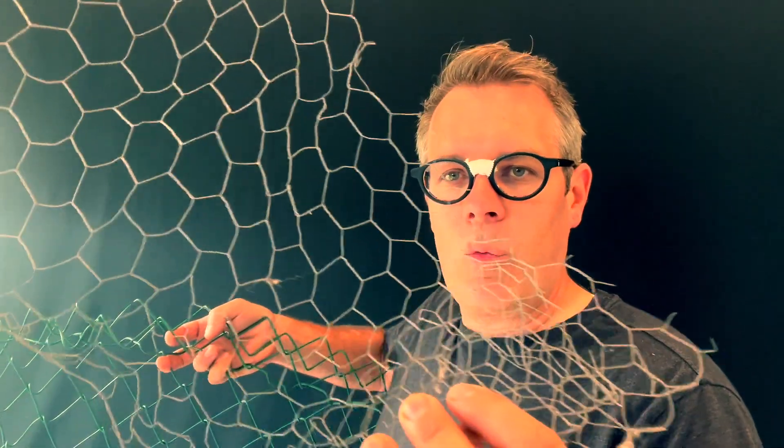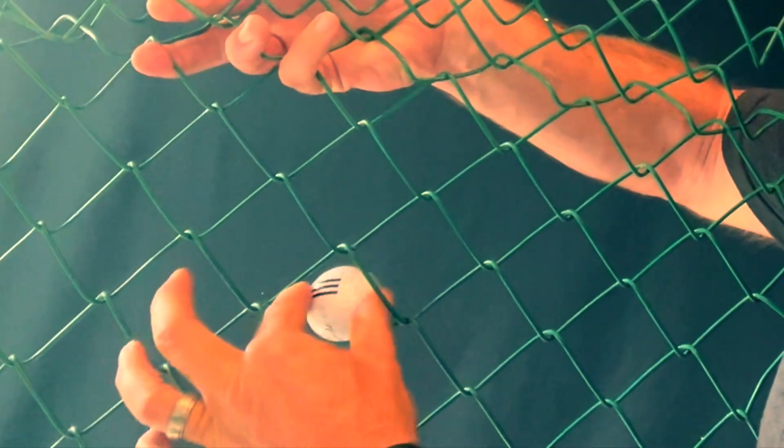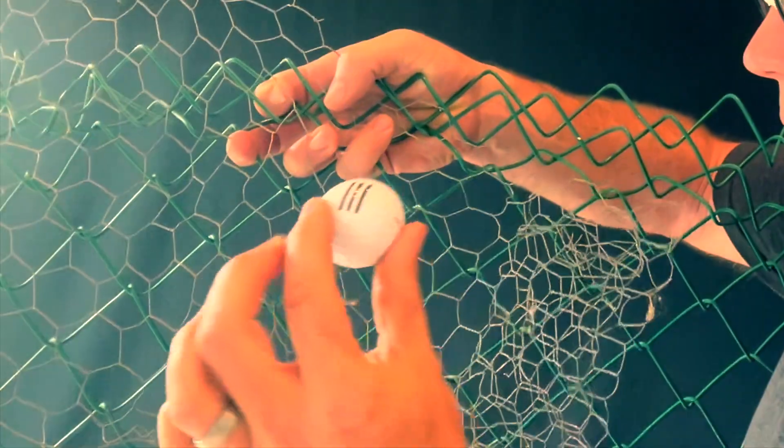I wanted to make sure that you understand what is happening on a molecular level inside the wall, so I'm going to use a few items here to demonstrate really what's going on. I have a chicken wire mesh here that represents the OSB in the wall, and I have a chain link fence that represents the wood fiberboard. I'm also using a tennis ball, which represents water in liquid form — multiple molecules are stuck together so they're bigger. And then I have a golf ball, which represents water in vapor form — the water molecules are much smaller. Water in vapor form can actually pass right through the wood fiberboard, represented by the chain link fence here, whereas it can't pass through the chicken wire.